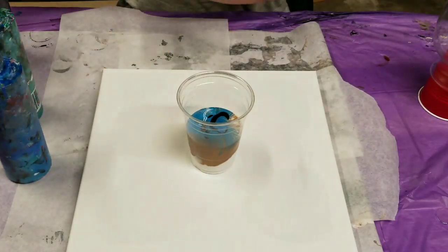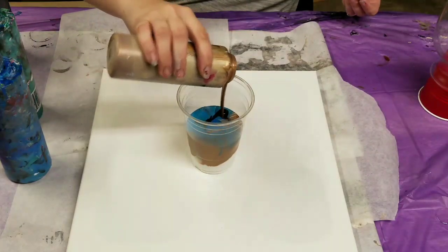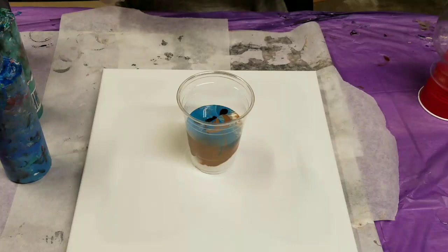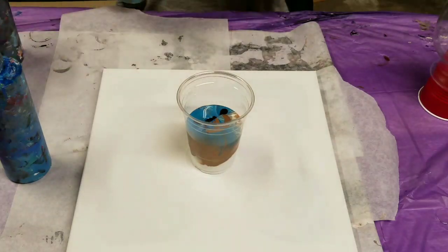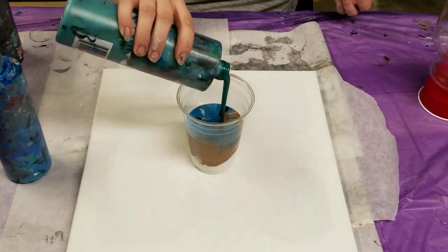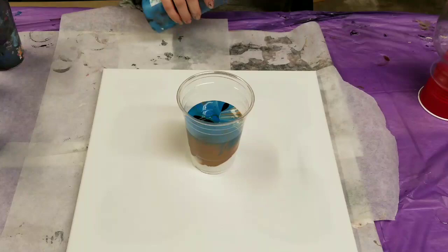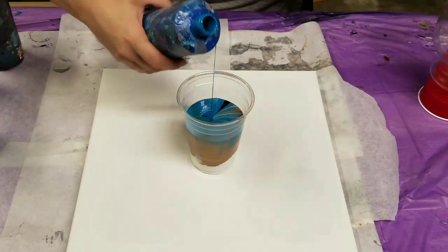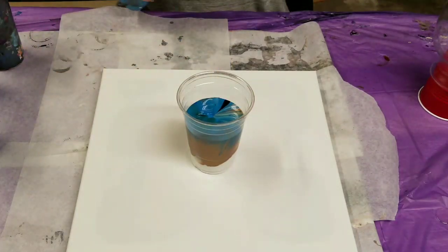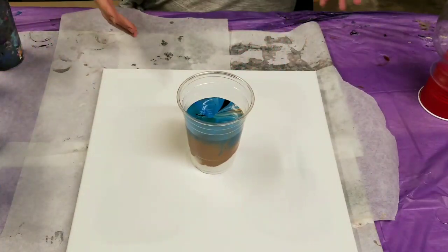Let's go back to a little more of the antique bronze. I don't want to overdo it on that one because that one can create like super crazy cells. Here's more of the green and a bit more of the bluey green. This is a 16 ounce cup, so we're about there.